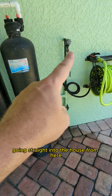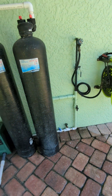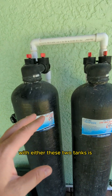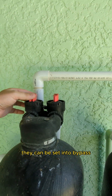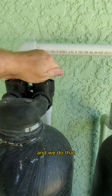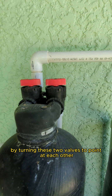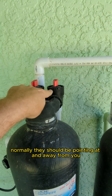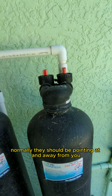You can see there's a line going straight into the house from here. The only thing you should need to do with either of these tanks is set them into bypass so the water goes around the tank instead of into it. We do that by turning these two valves to point at each other. Normally they should be pointing at and away from you.